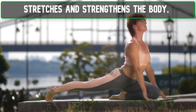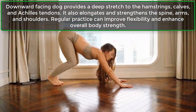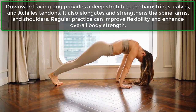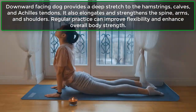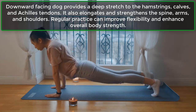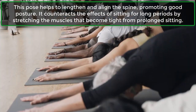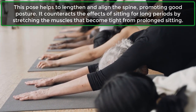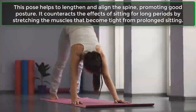Stretches and Strengthens the Body: Downward Facing Dog provides a deep stretch to the hamstrings, calves, and Achilles tendons. It also elongates and strengthens the spine, arms, and shoulders. Regular practice can improve flexibility and enhance overall body strength. It also helps to lengthen and align the spine, promoting good posture and counteracting the effects of sitting for long periods.